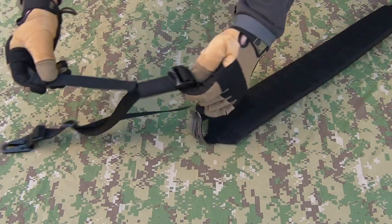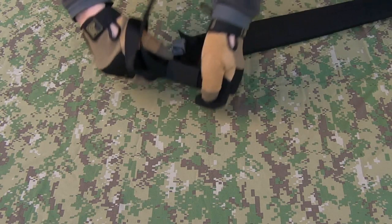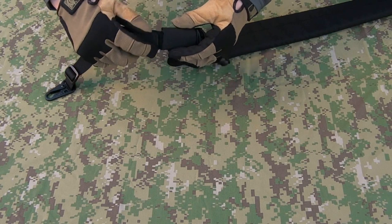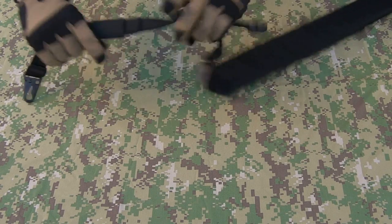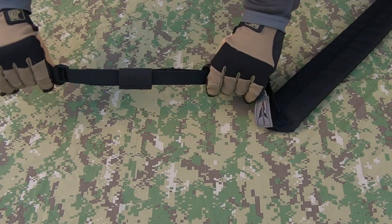This is your quick adjustment portion, so you can just adjust the sling as easy as that. Got a loop of elastic here — all mil-spec materials throughout, of course. That's going to retain those loose straps for you.